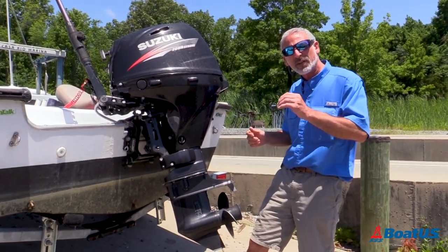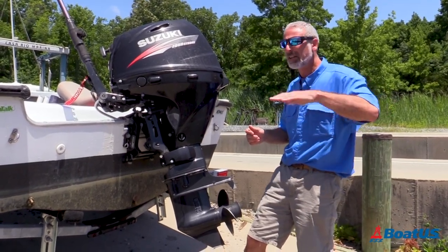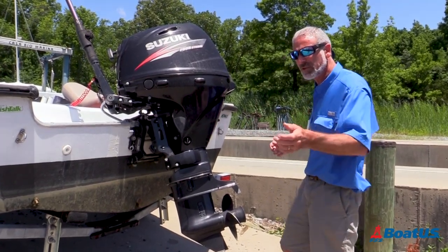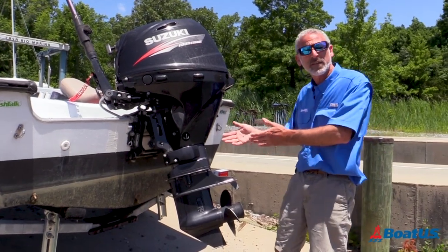My little trick: I leave a couple of drain plugs loose in the arm pocket in the door of my truck. That way, every time I get out of it as I get ready to launch, I open that door up, I hear them jangling around, I hear them calling my name, and I don't forget to put in the drain plug.